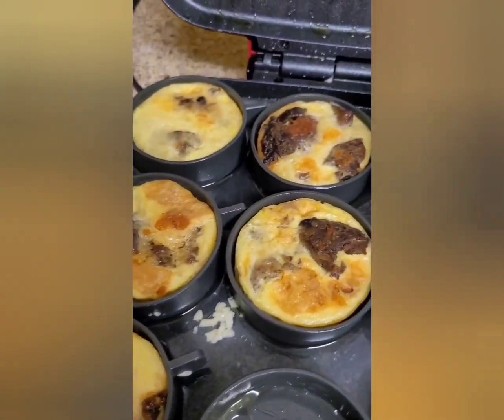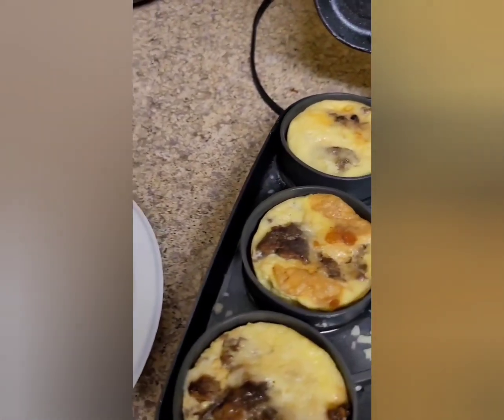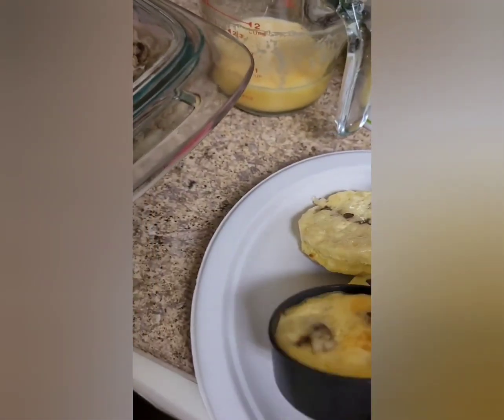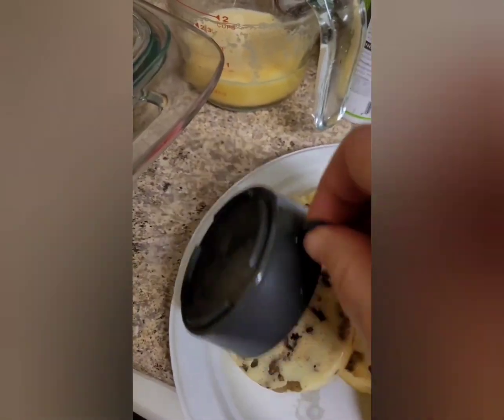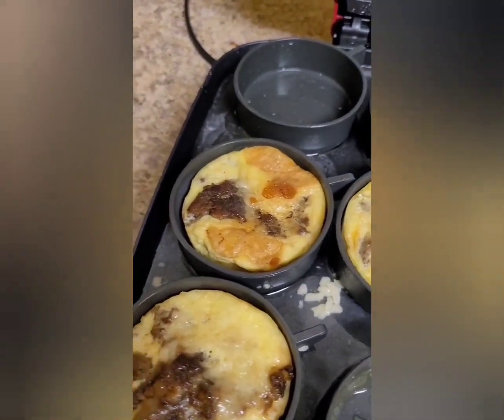And for those vegetarians, you can put some vegetables in it. My daughter would have a lot of vegetables in it — anything you could think of, a little bit of some herbs and veggies.